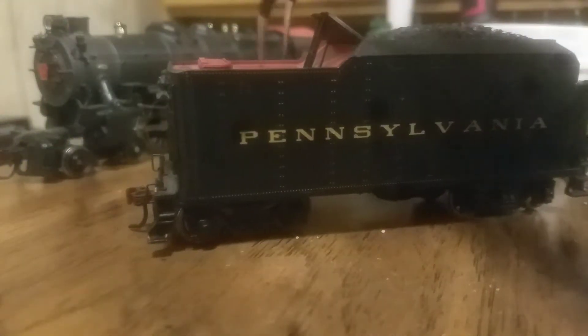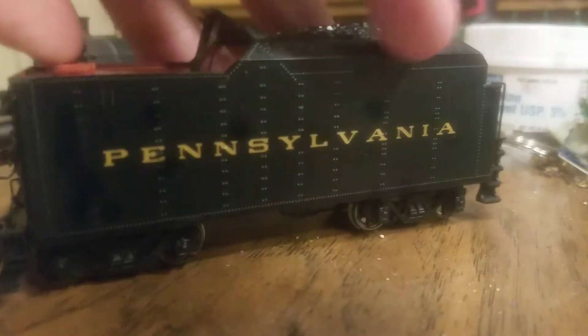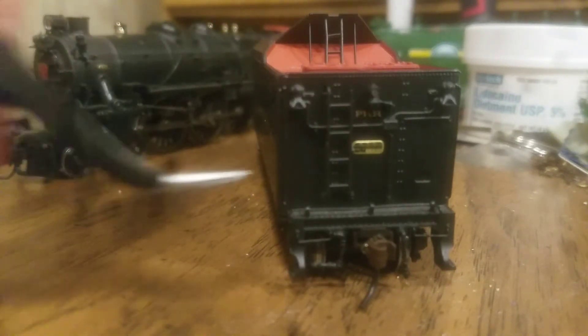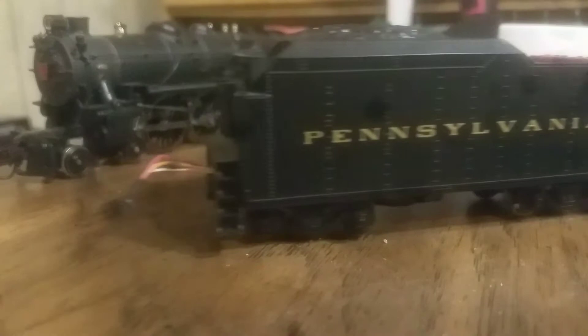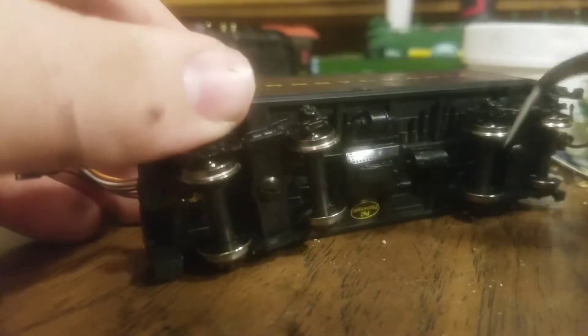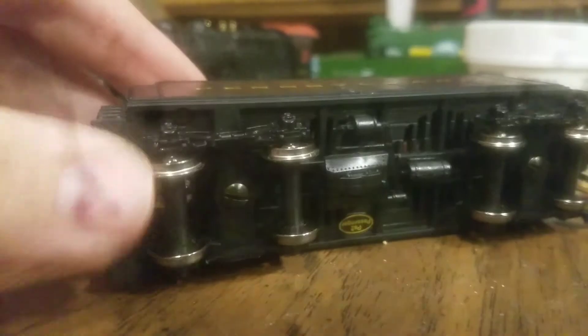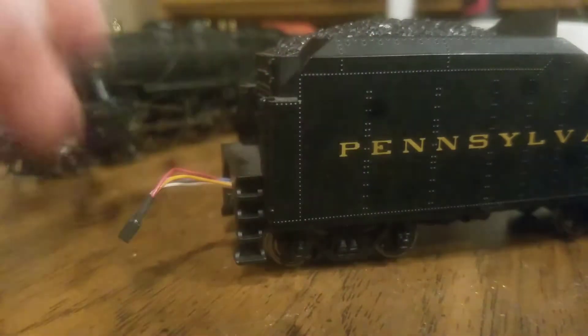This is the tender — all metal construction. Beautiful printed Pennsylvania Railroad logo right there. Very nice coal load on the top. Separately applied hatch — it almost looks like it was openable, but it's not. Working rear light right there. Wonderful amount of detail. There's a working uncoupling lever. Got another McHenry coupler here. Piping and all that underneath on the side. Get your standard Pennsylvania logo underneath. Gorgeous water scoop here. Some tanks and beautiful trucks — very free rolling. That's basically it for the details of this beautiful locomotive.